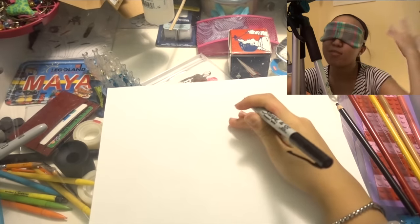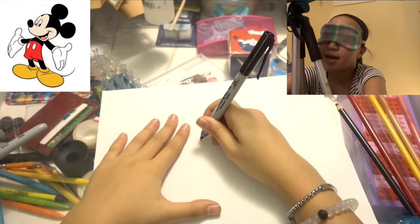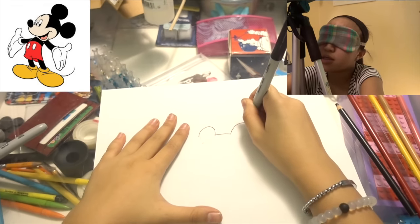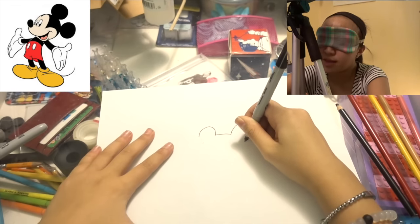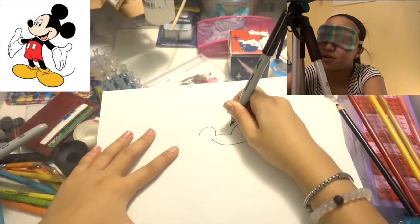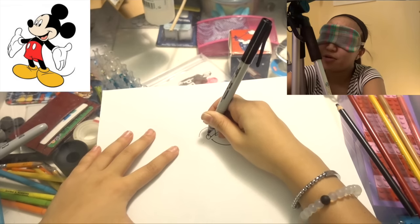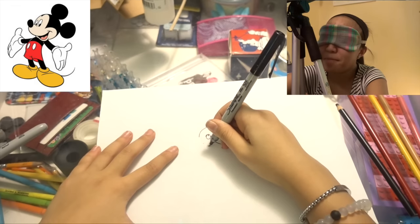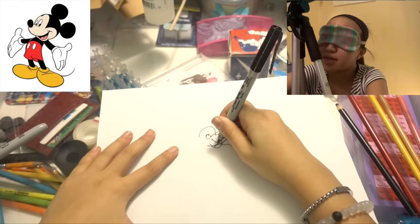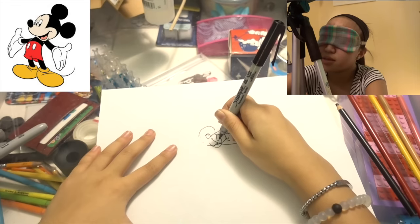So to start off Mickey Mouse I'm gonna start off with his head and work downwards. Mickey Mouse has these big old round ears that everyone knows him by. So we've got one right here and then another right here, and then his face curves down like that right here, and I'm guessing this is where his ear is and it moves down like so. I'm gonna give him his little cute round nose and also that big old smile. After all, Mickey Mouse has one of the greatest cartoon smiles. Give him a little tongue. Now I'm gonna give him some eyes and some pupils.